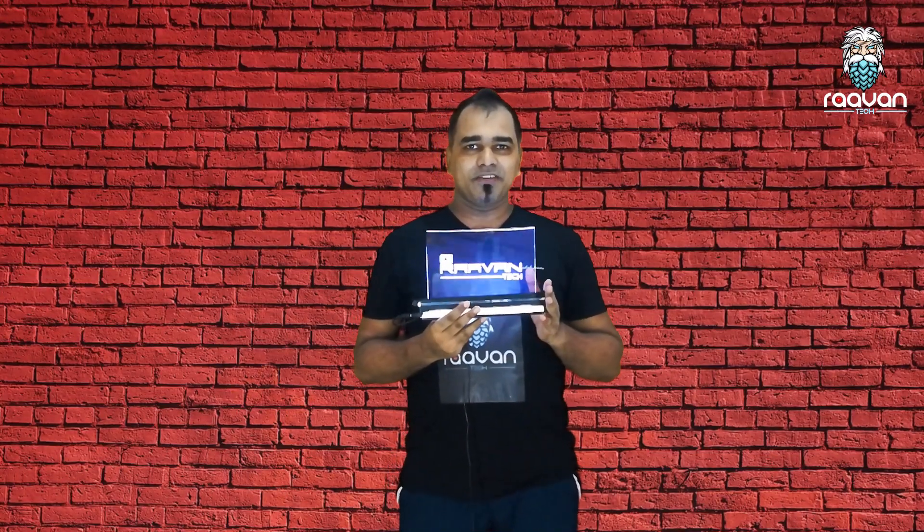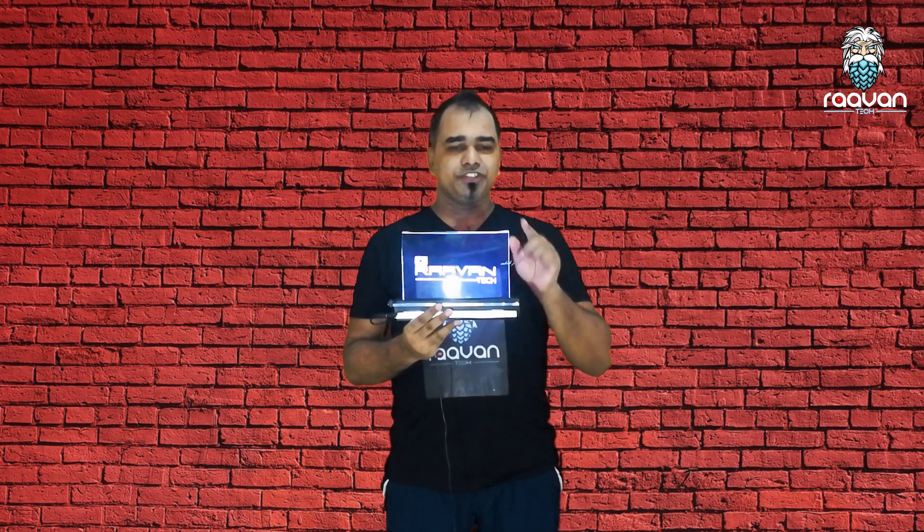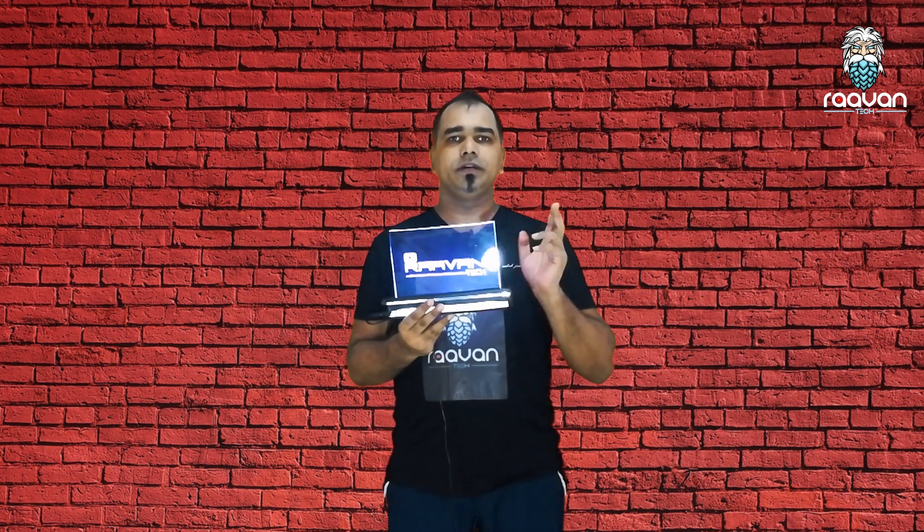Hi everyone, welcome to Ravantech. We are going to have an LED signboard. We are going to have a plastic board with 12V LED bulbs.